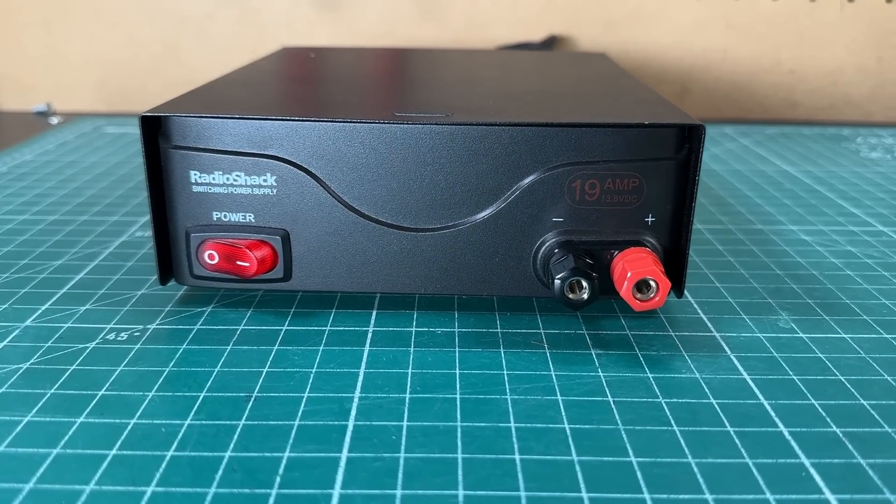But since you asked — my very first power supply, and this is hopefully going to help newbies and oldies alike — when I first got my ham radio license, this is the first power supply I got from Radio Shack. Remember them? Sucks they're not around anymore. But this is a 19 amp switching power supply. I got this to power my first 50 watt VHF radio, and this worked great. I've had this in service for quite a while. It was very inexpensive — I think I paid like $65 for it — and it worked great.